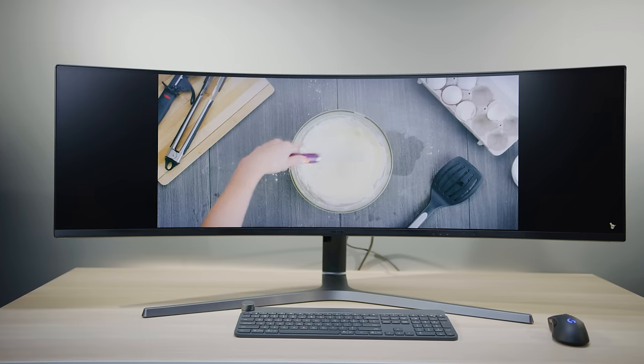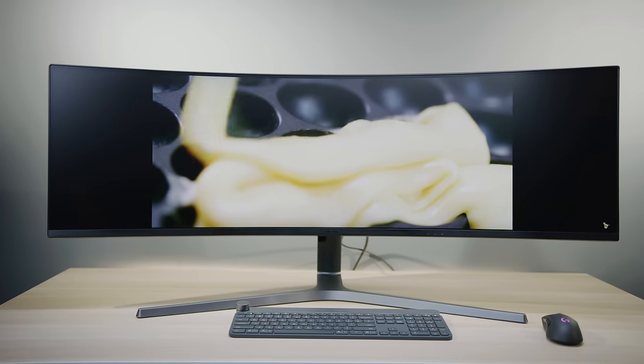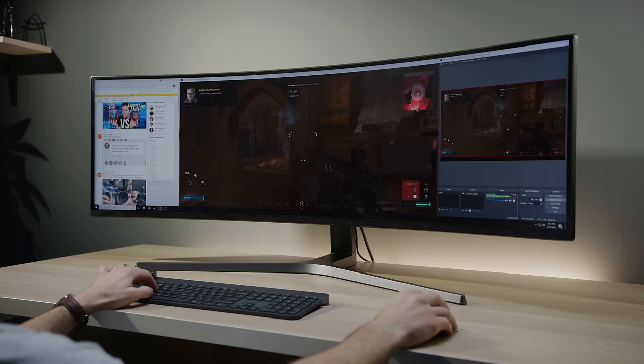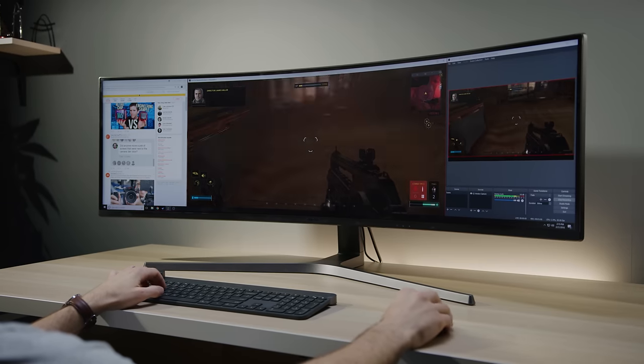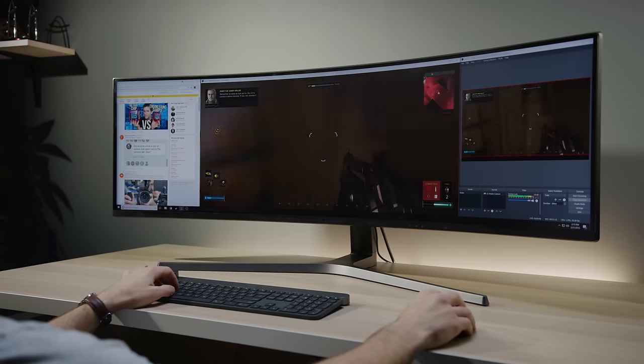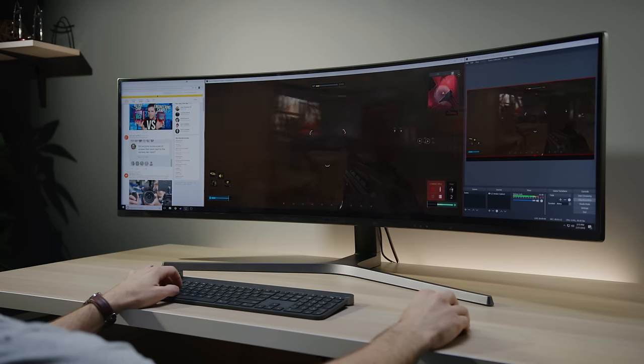It is so wide that it will actually require a little creative thinking to make efficient use of it. Even your 21-by-9 cinemascope movies will have black bars on the side. One idea we had was to run a 16-by-9 game in the middle with streaming and social media windows surrounding it.